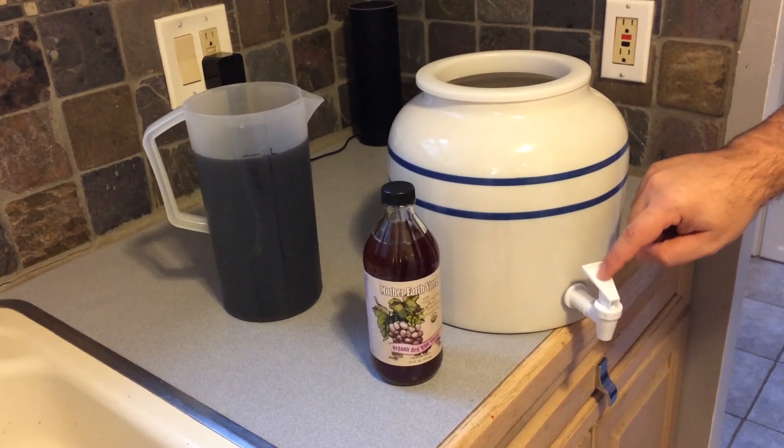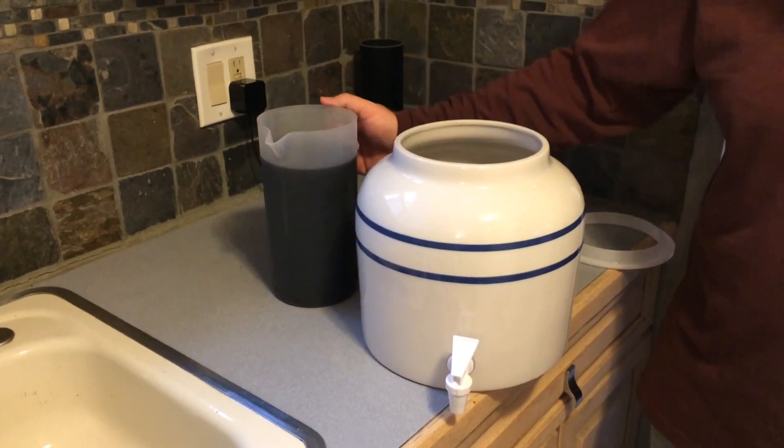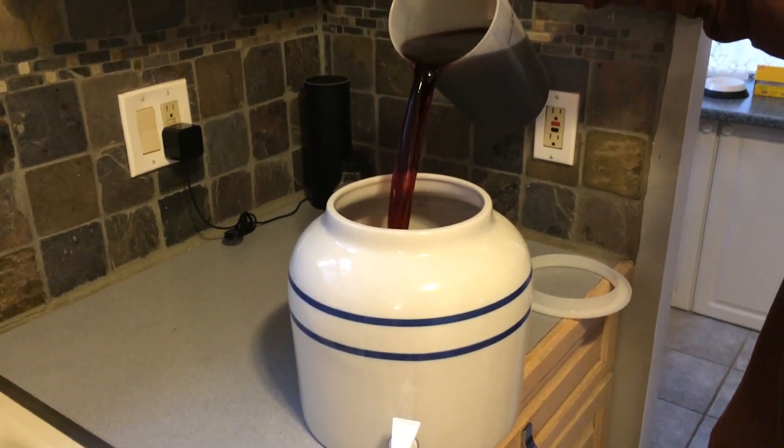I like using stone or ceramic when fermenting because it helps maintain an internal temperature — think of it like a cave. I've already cleaned and sanitized this container, so now I'll pour in my wine.